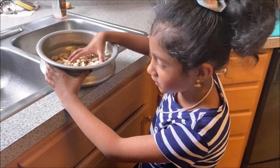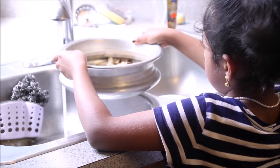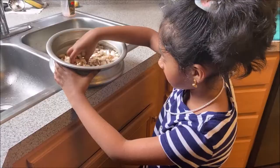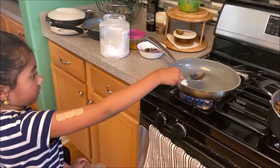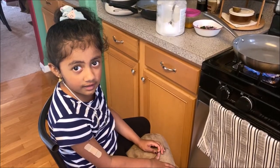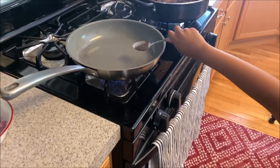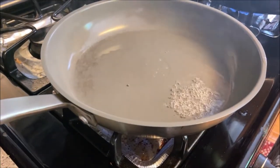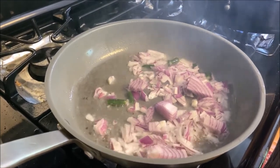I'm washing this mushroom. Let's go! I just added the coconut oil. Whoa!